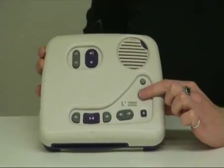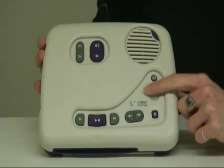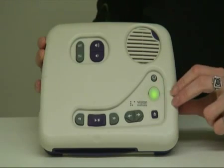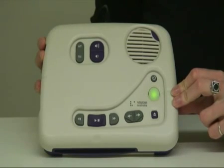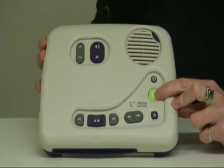The on/off button is this round button here, and it lights up when it's been turned on. It's also slightly recessed into the model to make it easier for you not to bump it or accidentally turn it off. If you've recently charged your machine or just put new batteries in, it can take up to 20 seconds, so make sure you hold that button down until the machine indicates it is ready to go.